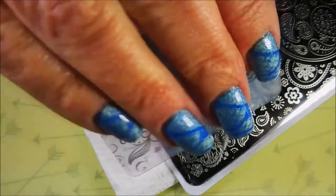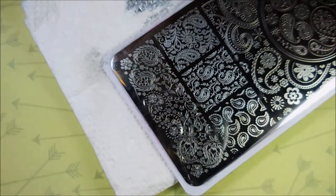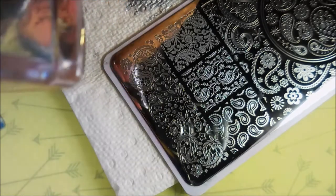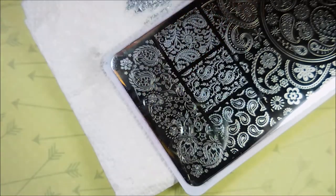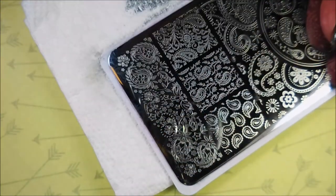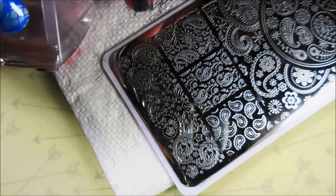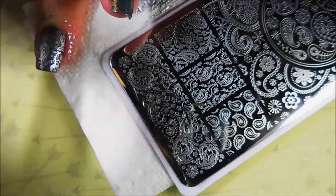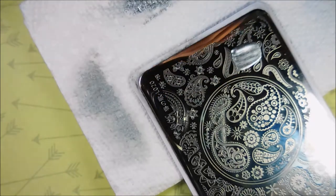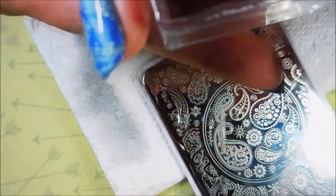Now let's do some stamping. I was just really in a paisley mood and I really do think that this one worked out really well. I've got that same image on my thumb that I'm gonna put on my middle and ring finger — that center design right there — and I really love it. I just think it's so cool. And then I'm gonna put just a single paisley on my pointer finger and my pinky finger today.